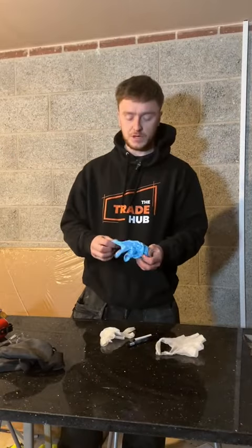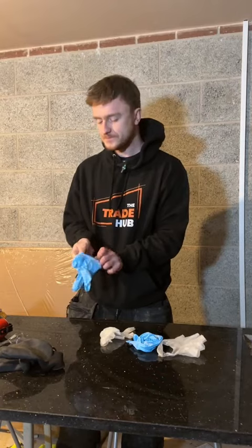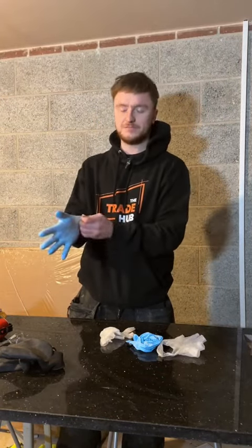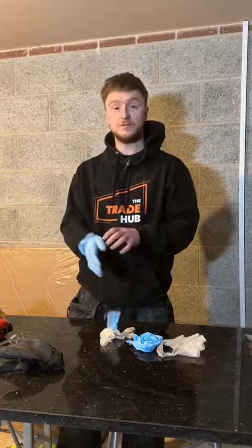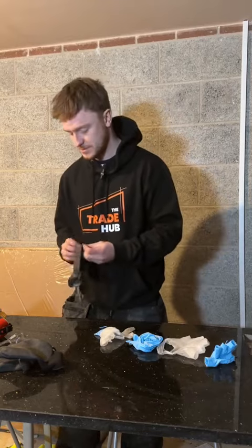Obviously you've got your typical blue type as well — you can buy these from Wickes, B&Q, that kind of place — but same again, not as strong, they rip quite easily. Now, that's when I came across the black ones.